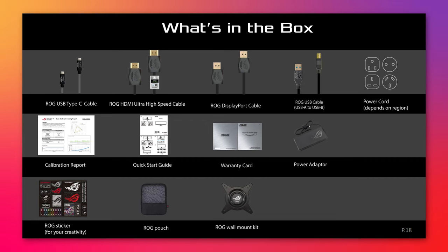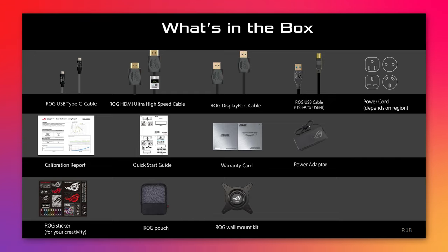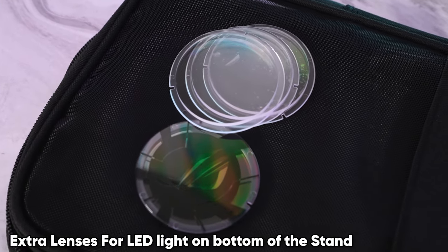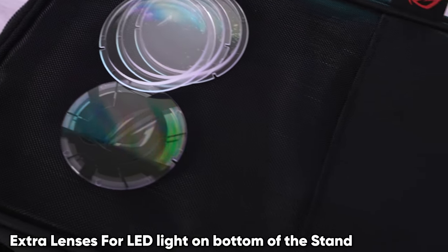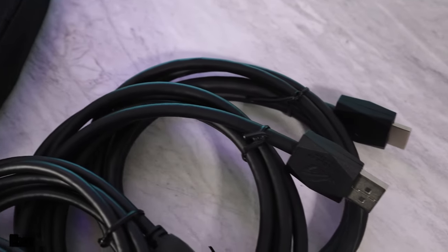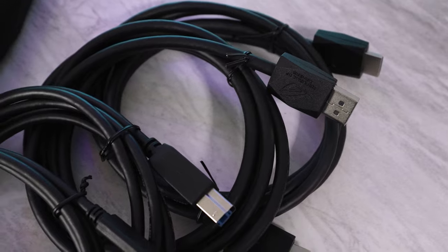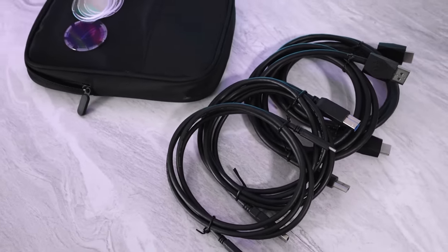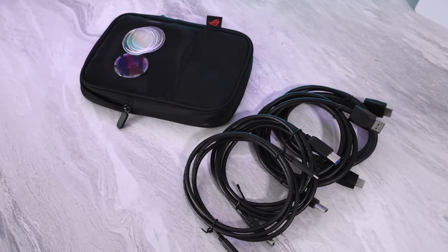Here's a quick screenshot of everything included in the box so you know what to expect. You get a ton of stuff, including a nice little carrying case for your extra cables and adapters. They even give you a calibration report to let you know how well your specific monitor performed leaving the factory.